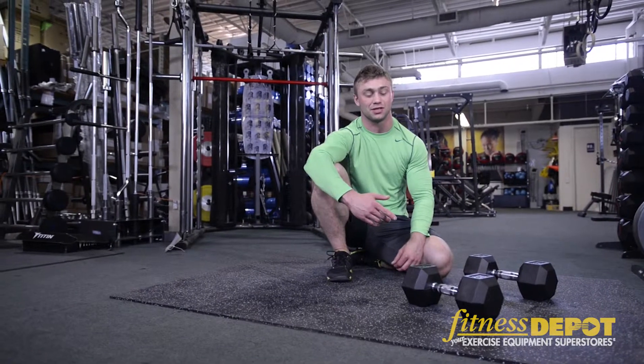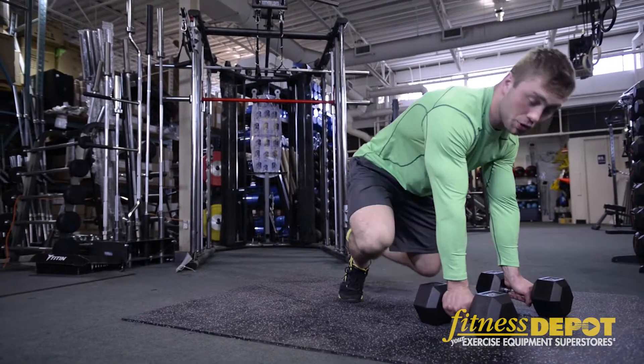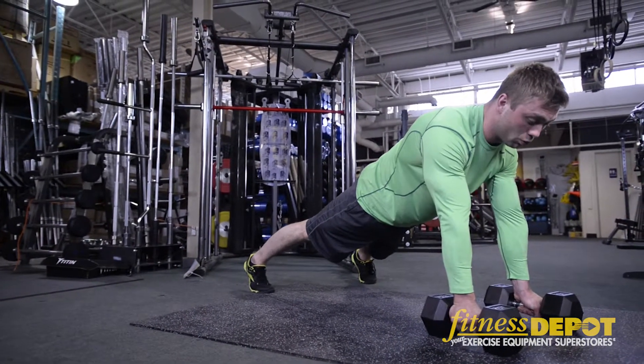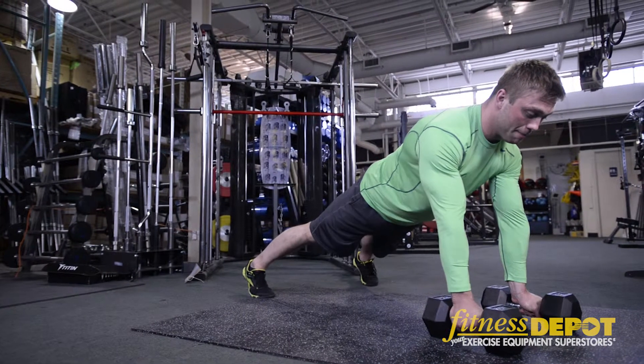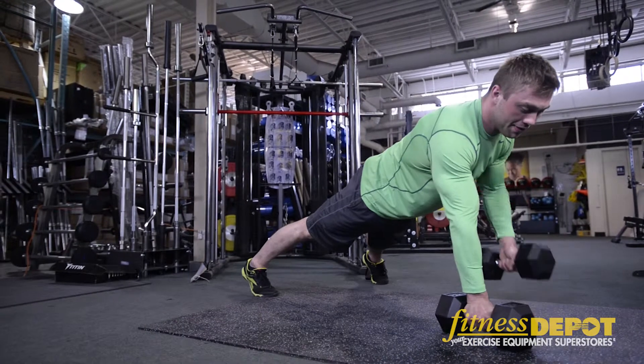One great exercise to do with dumbbells on the floor is push-ups with a row. So you want to assume a push-up position — butt clenched, abs tight, feet a little wider than shoulder width. Grab the dumbbells and pull the dumbbell up, driving your elbow back, and then alternate arms.